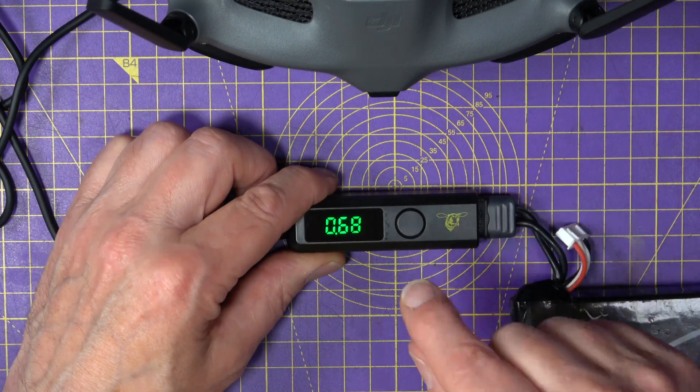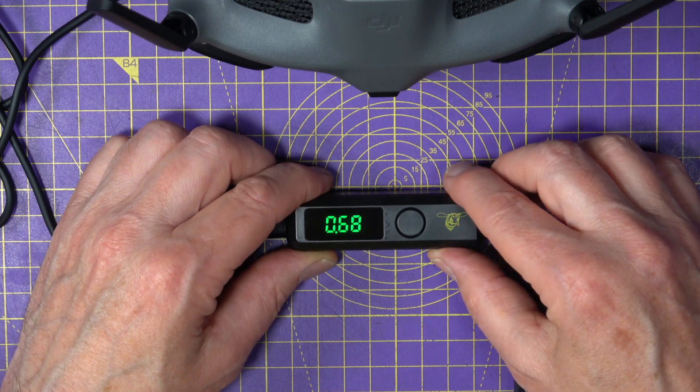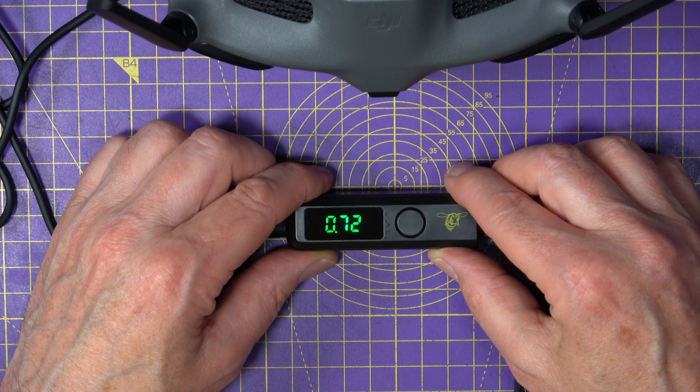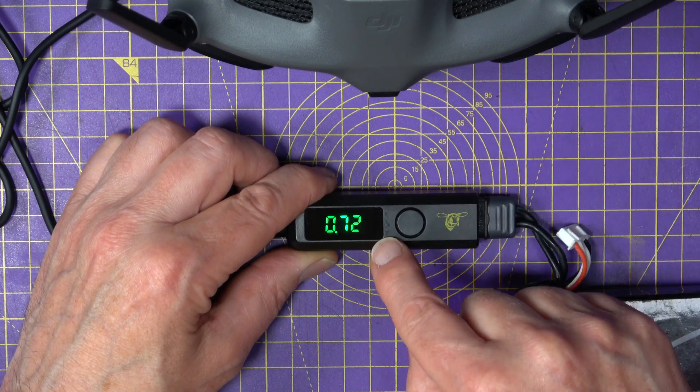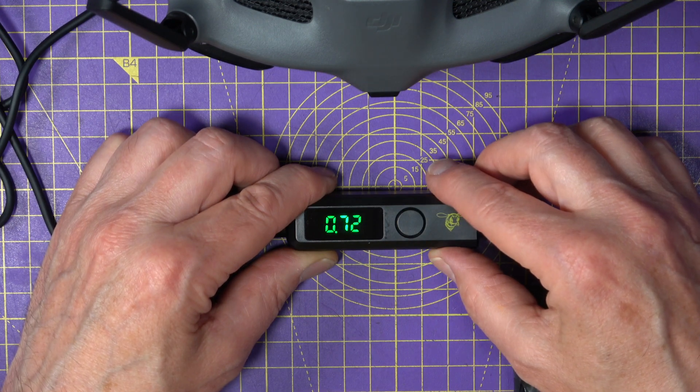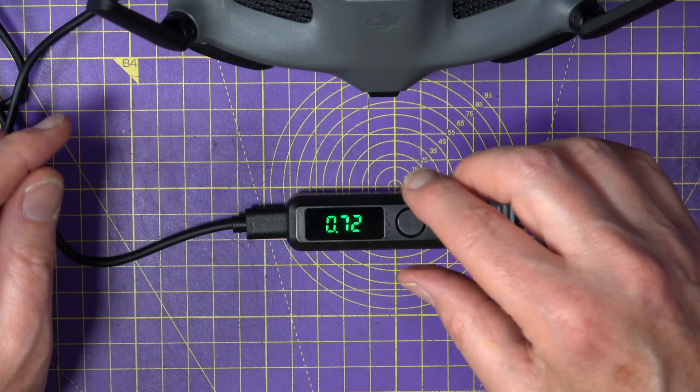This also has short circuit, over voltage, and over temperature protection built in. But more importantly it's got low voltage alarms, which is very important. Let's see if I can show you that working.